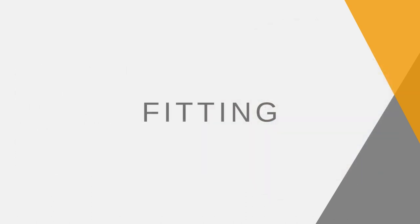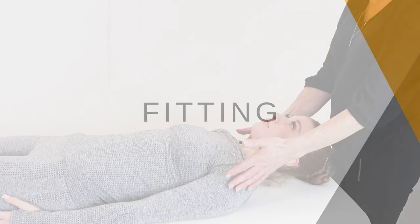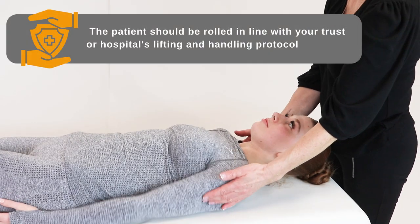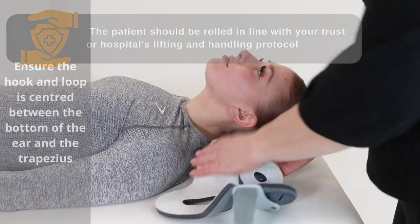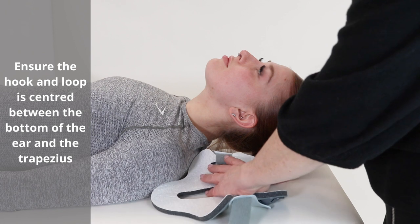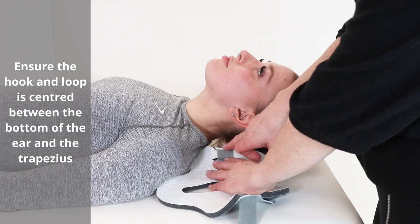How to fit. The patient should be rolled in line with your trust or hospital's lifting and handling protocol. Ensure the hook and loop is centred between the bottom of the ear and the trapezius.